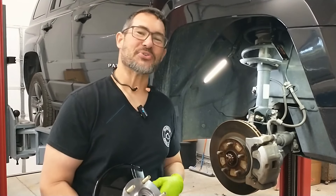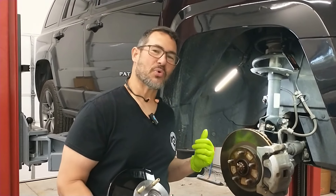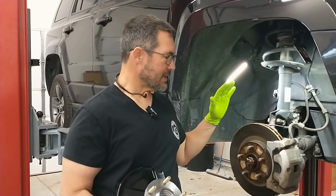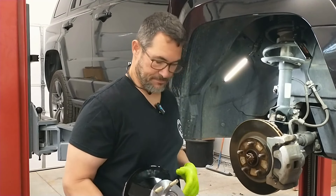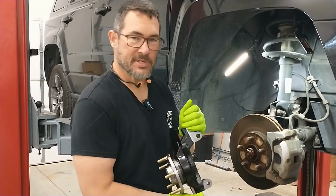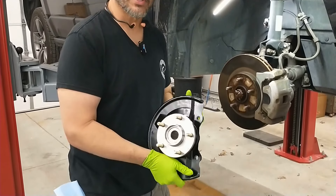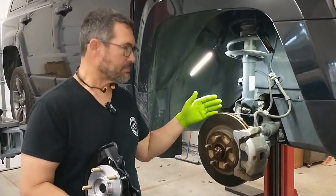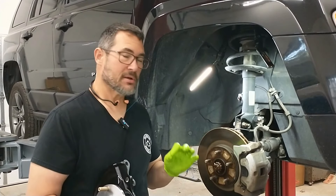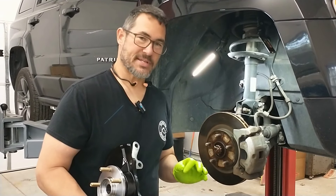Hey friends, welcome back to the CNC Auto Channel. Friendly Neighborhood Mechanic here. Today we've got a 2014 Jeep Patriot in the shop and it's got wheel bearing noise on the front. I've opted to go with wheel bearing replacements that are all in one — wheel bearing inside of here, the knuckle and everything. I'm going to show you how to replace this entire knuckle the quick and easy way, all the tips and tricks. You'll be amazed how easy this is.